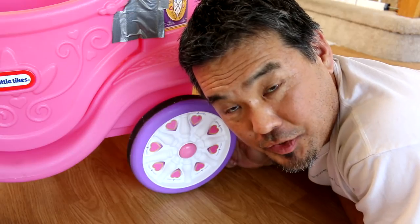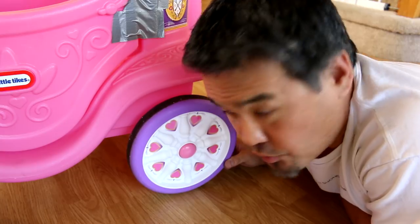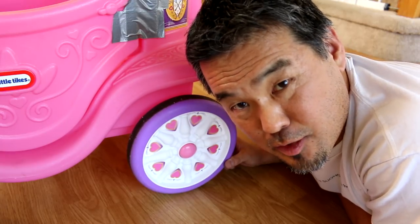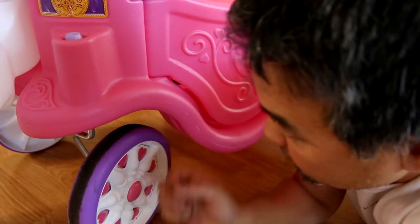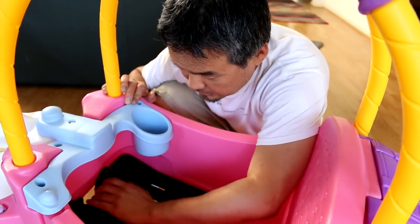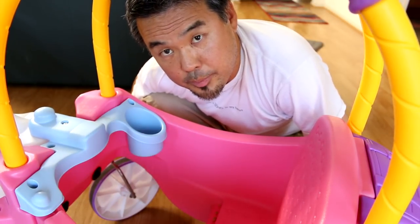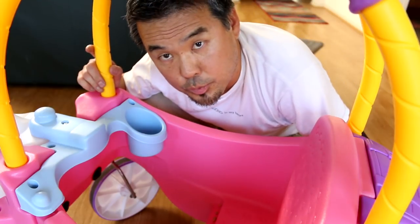I also like the wheels — these are not just plastic wheels, they're a little bit rubbery, so the carriage really rolls very smoothly and doesn't make a lot of noise. It makes for a very smooth ride. I like the fact that the front wheel rotates 360 degrees, so you can rotate this horse carriage anywhere you want. Also, the bottom cover comes off, so if the baby is a little bit bigger, they can actually use their feet to push it.